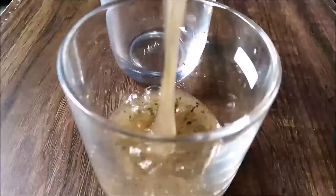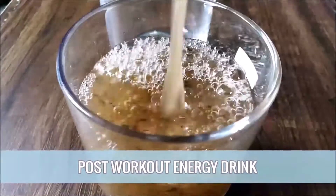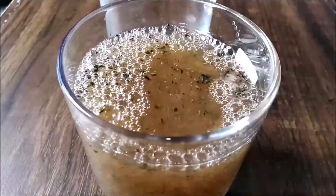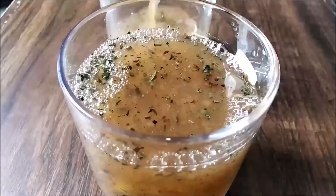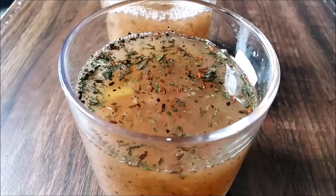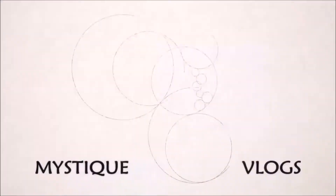Hey guys, welcome back to Mistake Vlogs. In today's video I'm sharing my post-workout energy drink. Energy and sports drinks in the market have very high prices, high levels of sugar, and some unpronounceable ingredients. So instead, why not make energy drinks at home from your own regular kitchen ingredients? Let's get started.